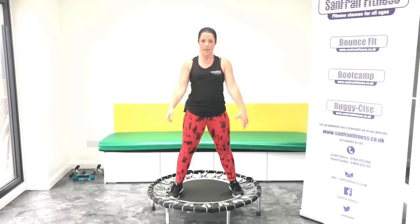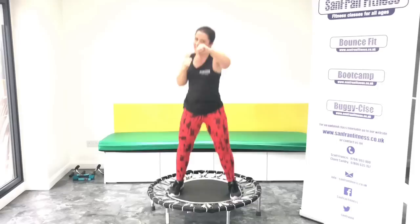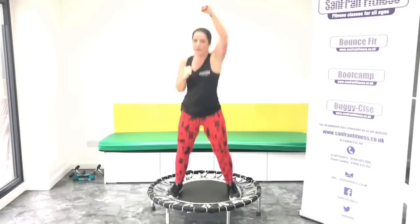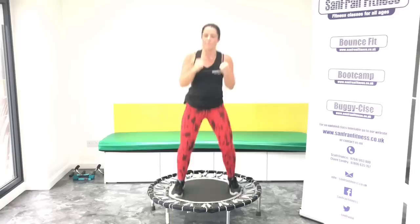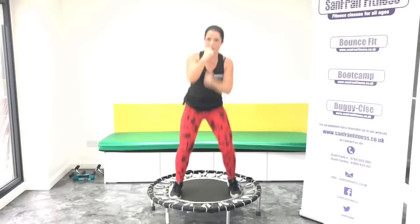Ready for those single jabs. Let's go. One and one. Good, come on, cleanse those fists. Mean it. Take it up to the ceiling. Take it round for those head hooks. Punched, punched. Uppercuts.